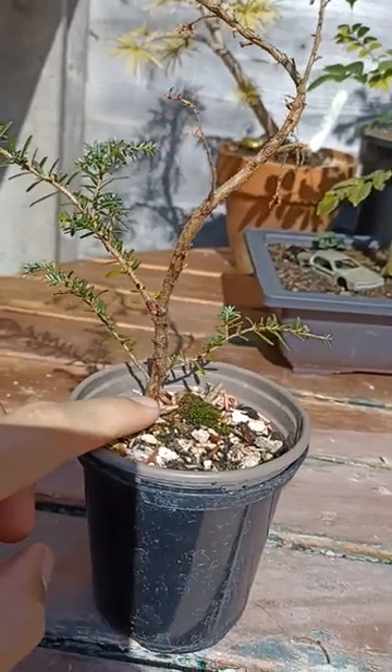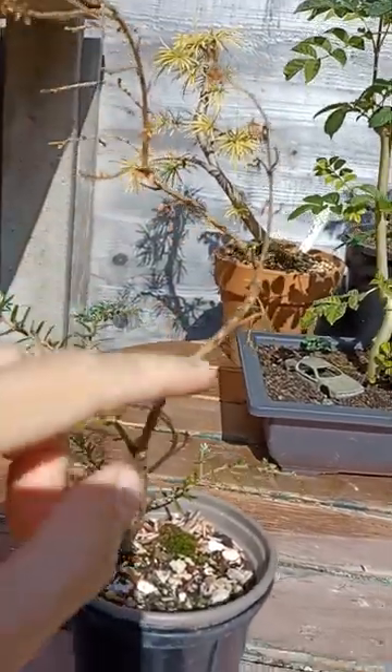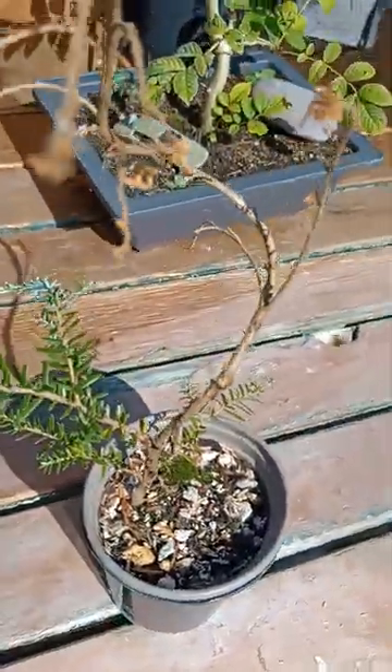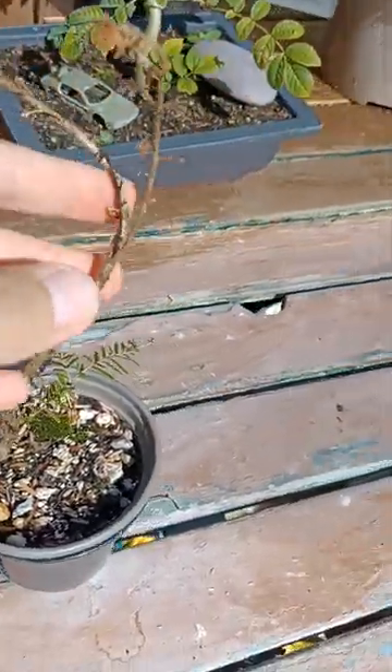I've taken the wire off since because it was suffering slightly, but originally I had a bit of wire on it trying to put a nice bend in there and give it a bit of character. But an interesting thing has happened — if I just move my shadow out the way, you can see this whole top section here has died; all of these branches and leaves have died.